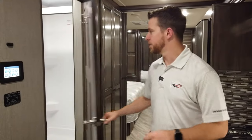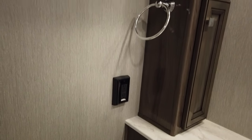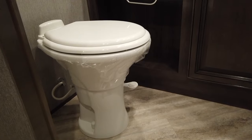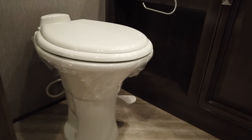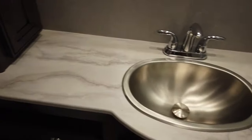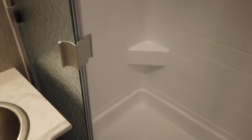Coming into the bathroom, you'll notice all the cabinet space and storage — keep your linens or bathroom supplies out of the way. We have a porcelain toilet; you won't find any ABS toilets in any of our products. Moving over to the sink, we have plenty of countertop space and stainless steel sinks. Over to the shower, our showers come with textured glass doors and we put skylights up in the shower, giving that much more headroom.